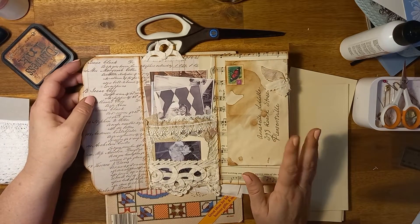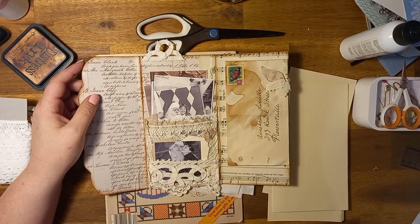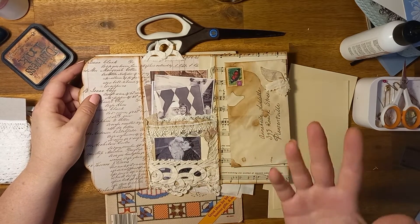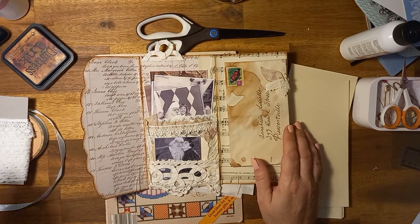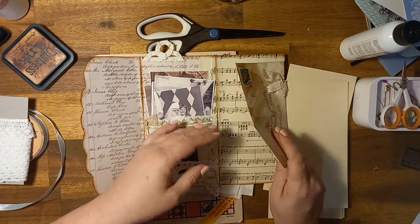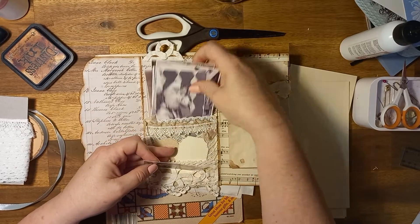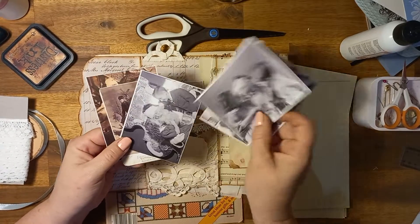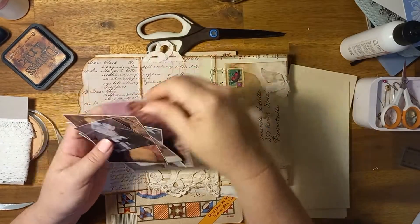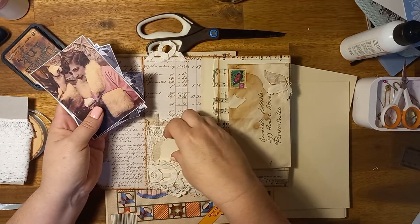So my idea evolved into creating a little parcel that has photographs and a letter and maybe a card to somebody about the photos that are in here. So I played around with all of the elements and I found some Christmas photos, lots of little bits. They're all different, they're not even from the same era, but does it matter? I don't think so. So I found all these little things and then I popped them in the pockets.